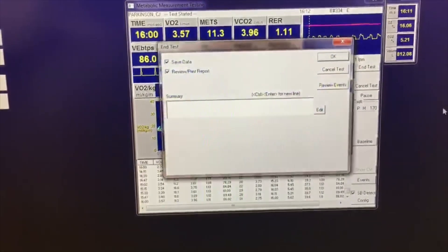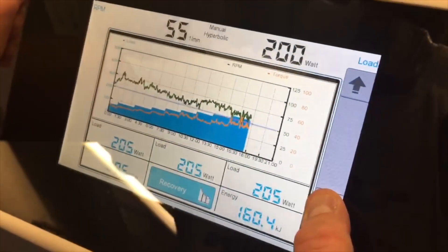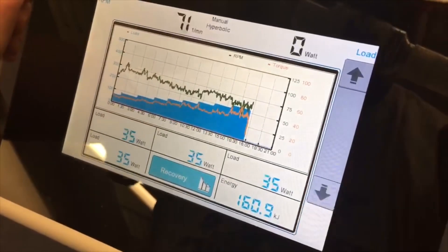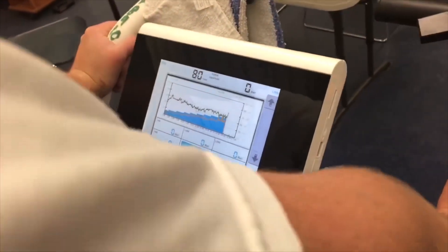We hit yes to end the test and let him take his watts down to zero to cool down. You never want to just stop the test — you always want them to cool down. He can do this for a couple of minutes. Normally, we'll look at the heart rate to cool down between 100 and 110 beats per minute.